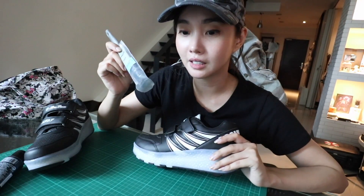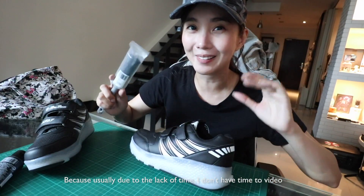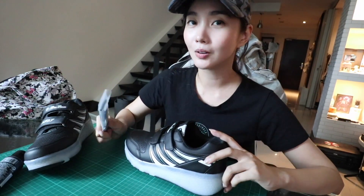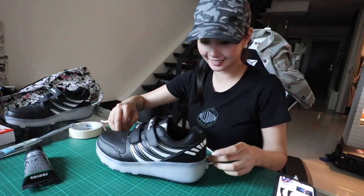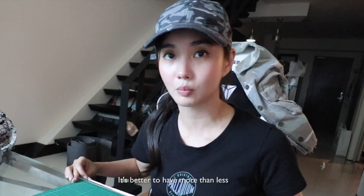Before painting, we need to coat the rubber sheet with acrylic emulsion. I'm only making a tutorial now because usually, due to time constraints, I can't video myself — I just go straight to work. Since I don't have a measuring tape at the moment, I'm just going to use this. A small brush is okay.